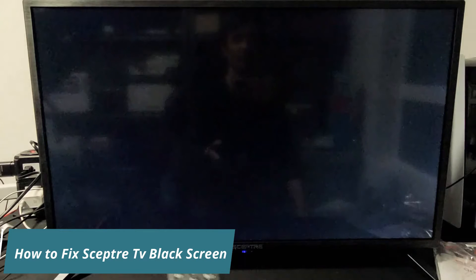Hi guys, in this video I am going to show you how to fix Saptor TV black screen. You can easily do this at home after watching my video.